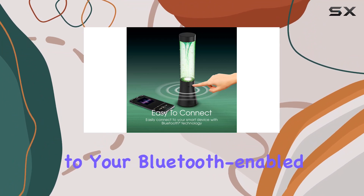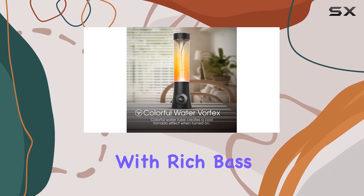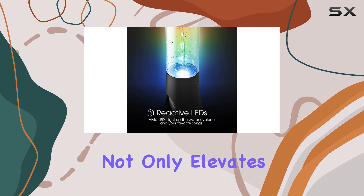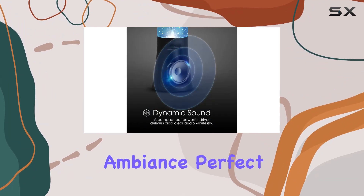This speaker seamlessly connects to your Bluetooth-enabled devices, delivering a powerful soundstage with rich bass and clear highs. The dynamic vortex effect not only elevates your music but also sets the stage for a visually stunning ambience, perfect for any occasion.